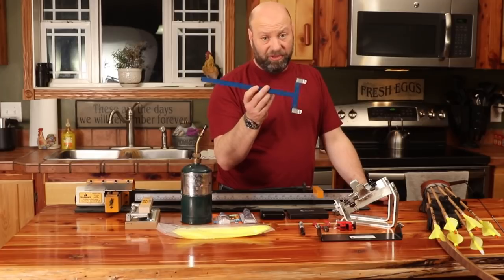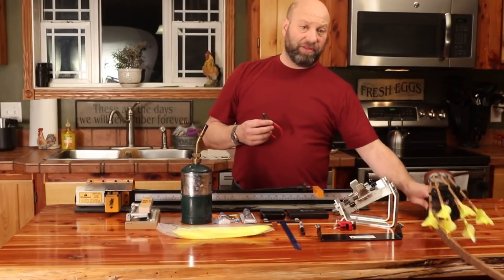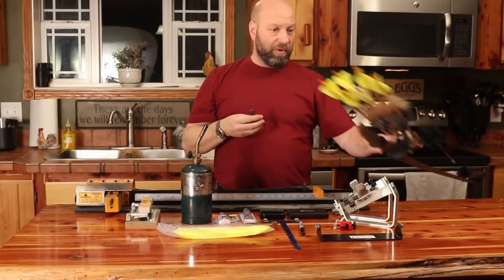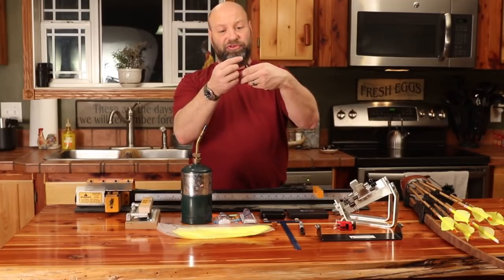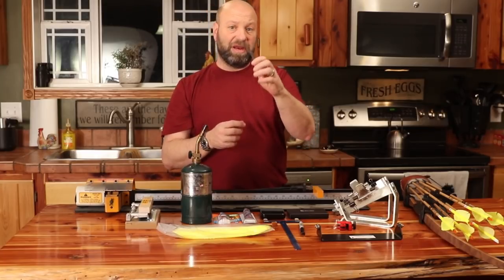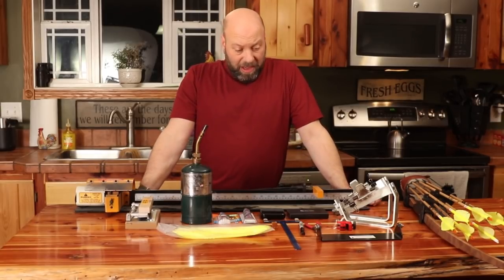Another thing — if you're not tying your nocks on and you're using a brass nock like I do, you're going to want a pair of nock pliers. This allows you to not only put the nocks on, squeeze them, and set them, but you can also use the teeth to open a nock up, reposition it, and reset it. A pair of nock pliers is pretty mandatory for you as well.